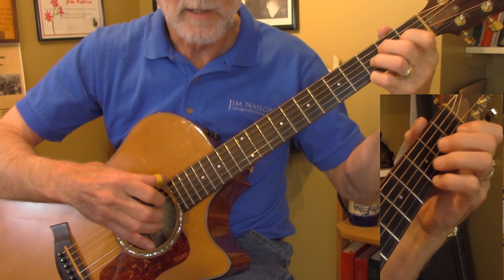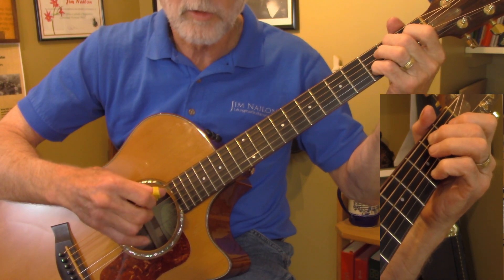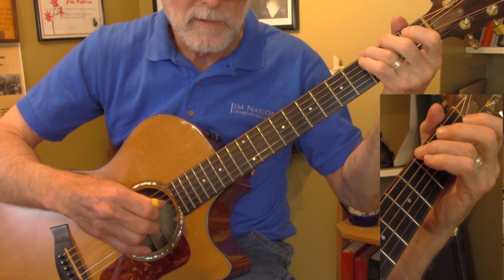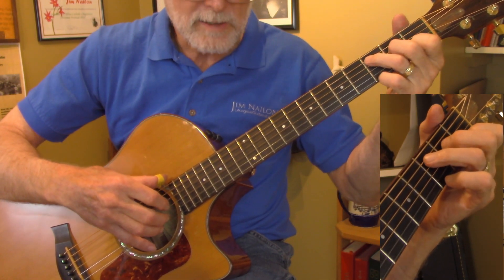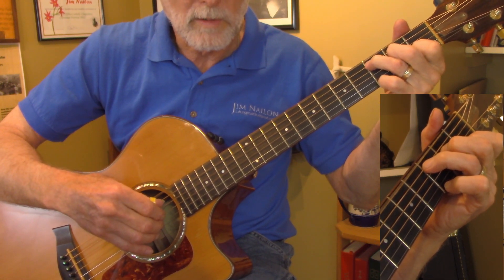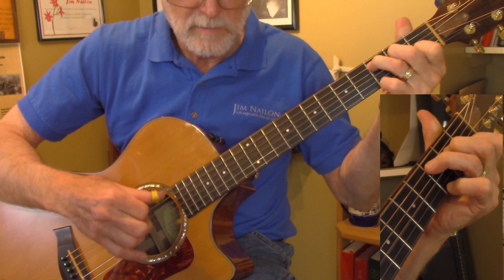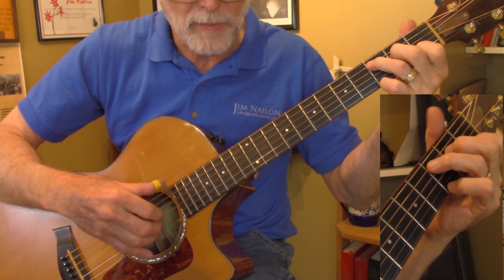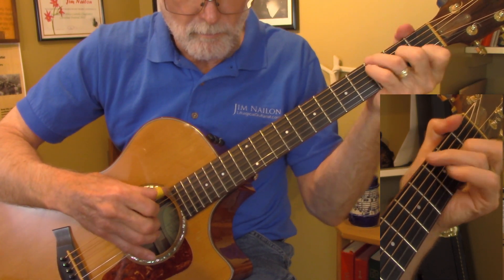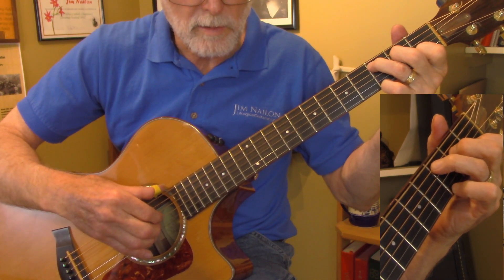And then G7, and E, and E over B, E7 over B, and then A minor. Hammer on, bass run. And then C over E — we're hitting that E as the start of a new bass run. This is easier to get with the thumb for me, but you can bar it, because I give you an open G eighth note there.